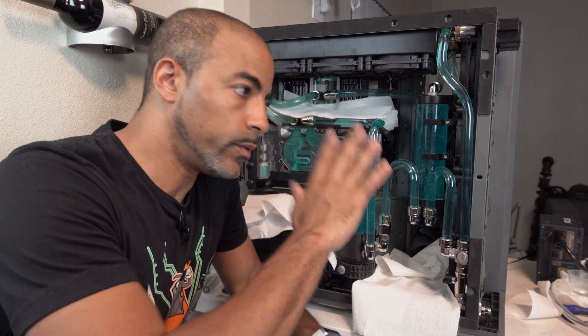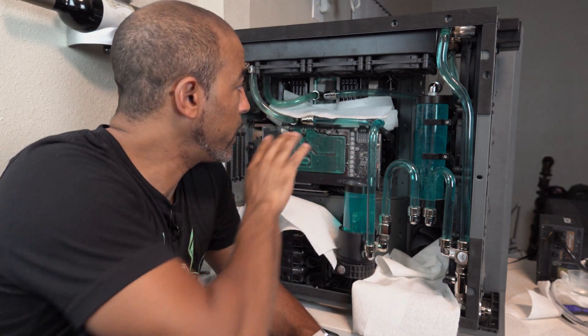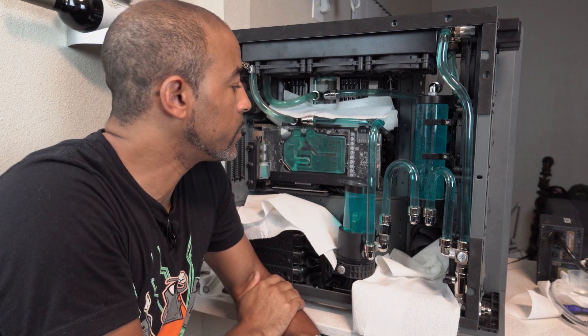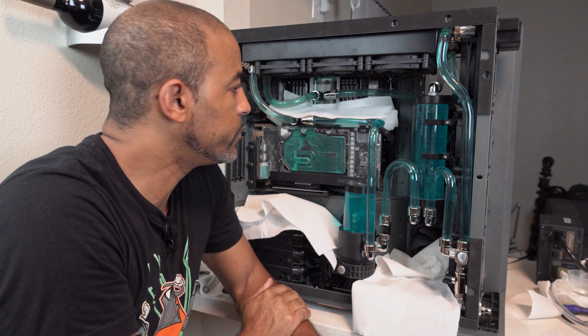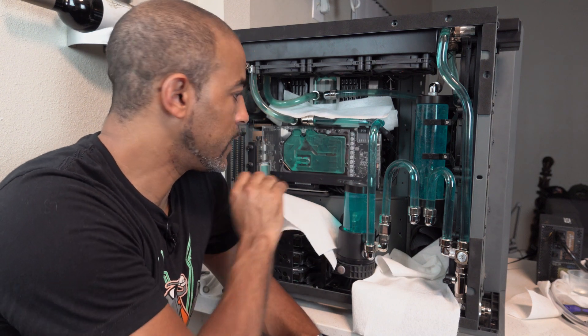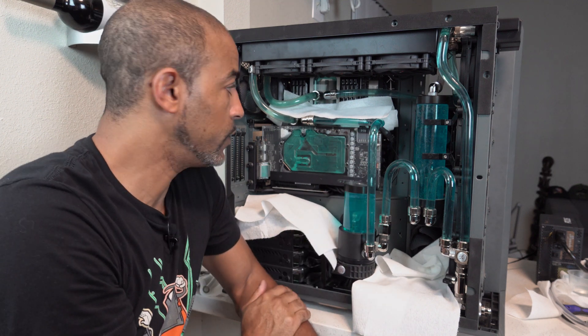Tilting it all the way back got out a ginormous air bubble — about this large — out of the Optimus water block, and pretty much eliminated the large one that was in the GPU, the Vega 64, as well. Now it's just a lot of tiny water bubbles all over the place, and those will dissipate over time. Let's call this a win.